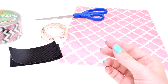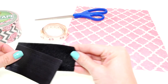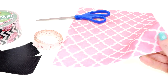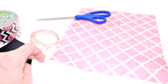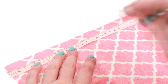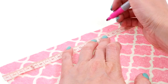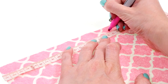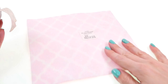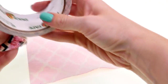You'll also need some velcro, a measuring tape, fabric — I'm using felt — and a pair of scissors. For the first step, I'm going to measure out my fabric to be completely square, so I'm going to do 20 by 20 centimeters. Once you have the fabric cut to size, turn it over to the wrong side.